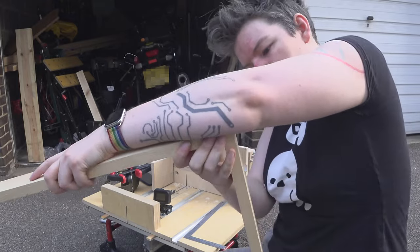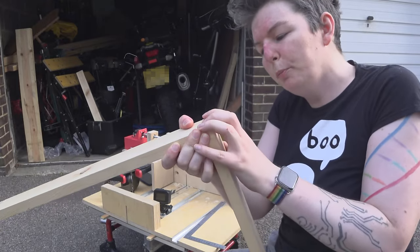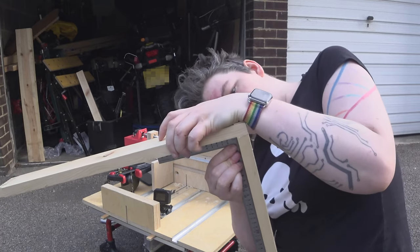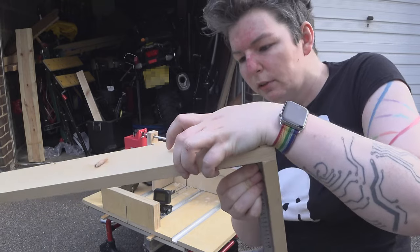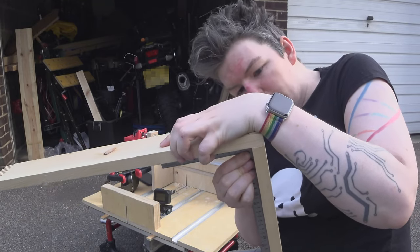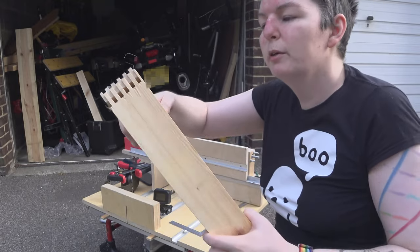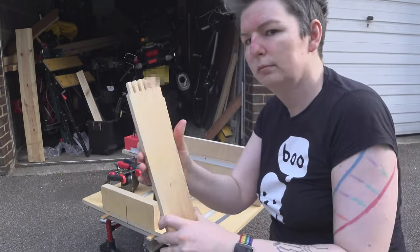That was my very first test cut with the machine operating itself. The test cuts at the other end were from a previous iteration where it was entirely hand cranked. Overall I'm pretty satisfied. There's going to be a bit more work to do on this, but it is pretty much usable as is. The MicroPython code on the Raspberry Pi Pico — this is pretty much my first attempt at coding at this level, and I'm sure it is terrible. But I will make the code available on GitHub along with more information on the parts. But for now, take care.